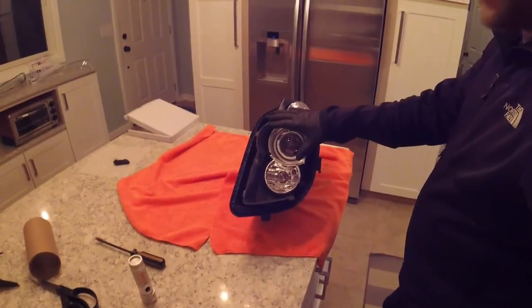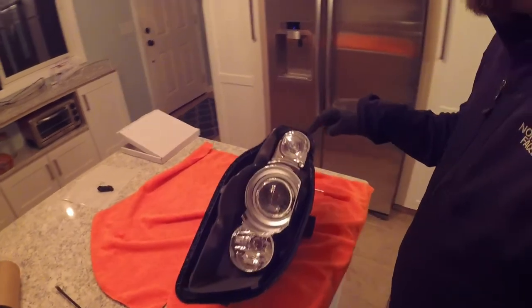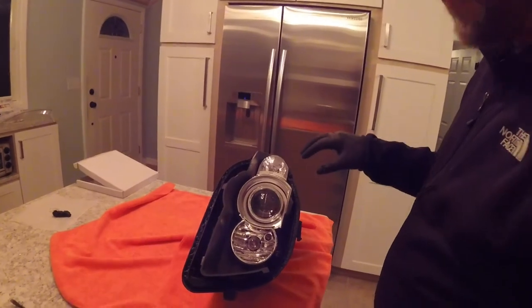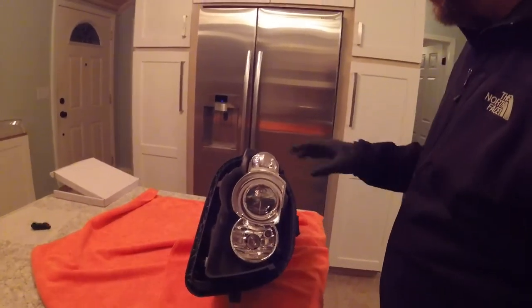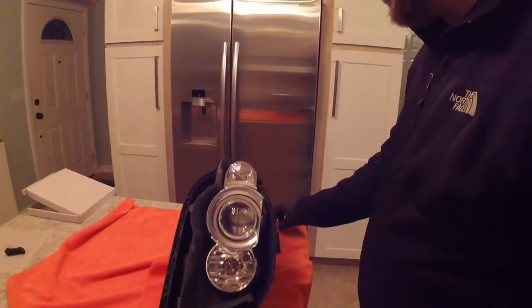The headlight is back together with the new clear lens. I'm going to change that bulb to orange. I may go LED - I'm not sure. I know these are very particular about that and it may set warnings. We'll have to see.